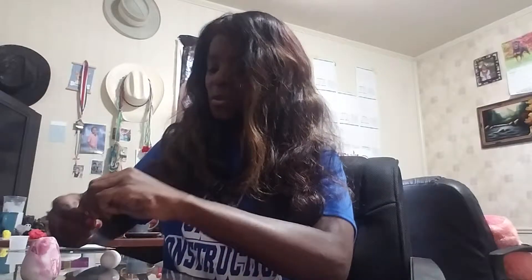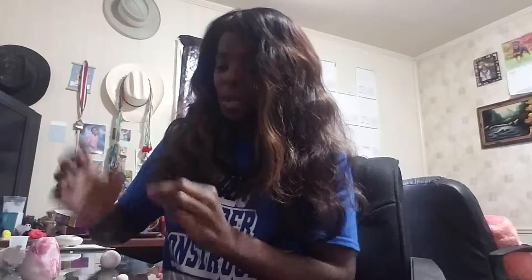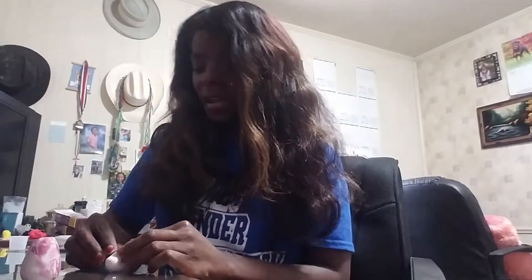I'm going to go ahead and make his little cheeks, so I'm taking two round balls. I'm just pulling out some clay and rolling it into little balls, making sure they're the same size. Then I'm going to stick them on and flatten. They should look like this. Next, we're going to give him — or her — a pink little nose. Basically, what I'm doing is just making the nose into a little triangle shape, and we're just going to go ahead and stick that nose on.